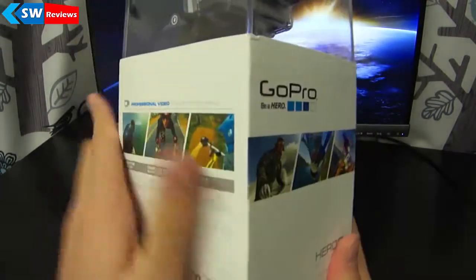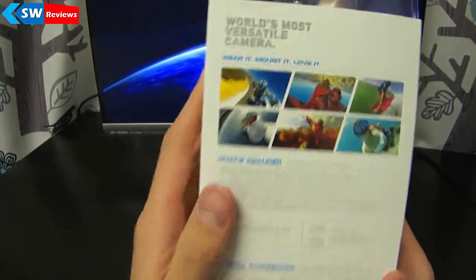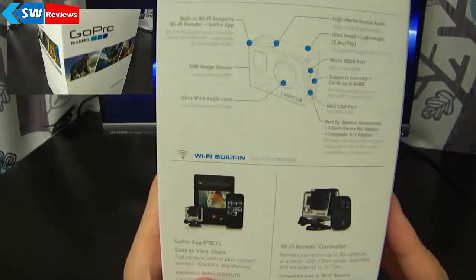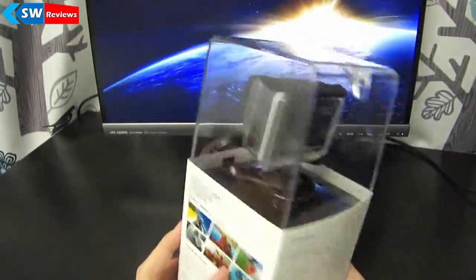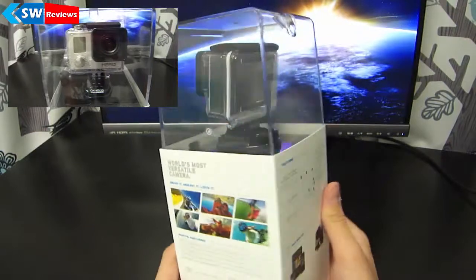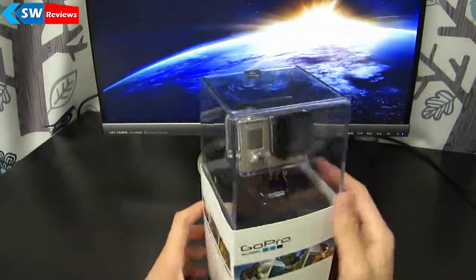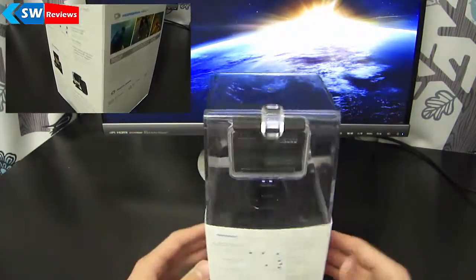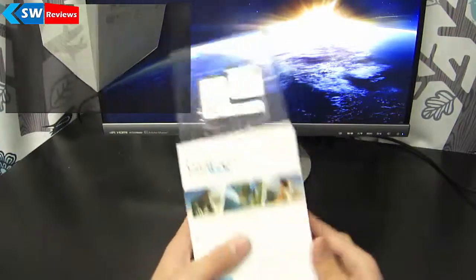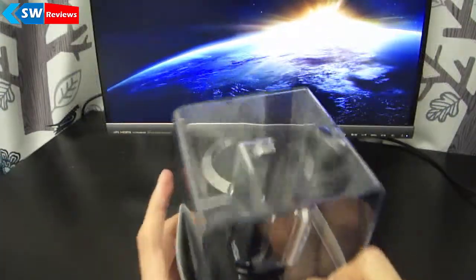This is going to be a continuous series. What I have in front of me right now is the GoPro 3, and the box looks amazing — the packaging looks amazing. As you can see on the top right corner, there are some panels. I got the white edition and it does not come with the Wi-Fi remote, but it does have Wi-Fi, which is amazing — you can share photos, connect your phone, and view it.